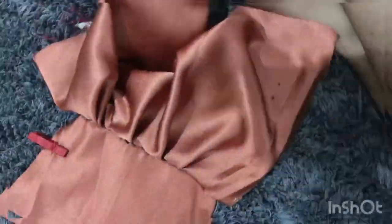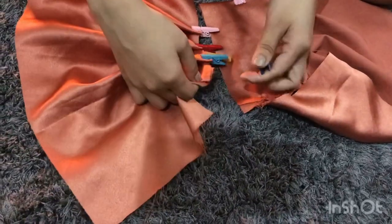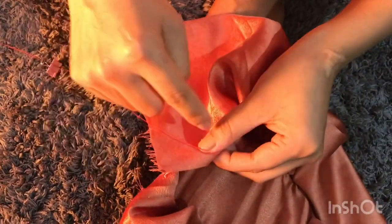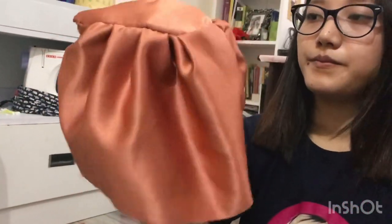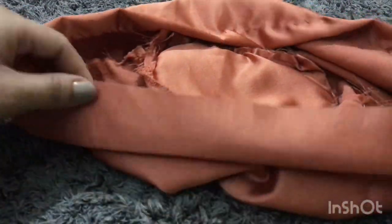Now you have to pull the thread from bottom to the top carefully — don't rush it because the thread might break. This is how it looks; you can't see any stitching mark. You'll have to repeat the same thing on the other body panel and then connect them together from the side and stitch it. This is how it looks now. You'll have to fold the top of the bag and stitch it in any style you want — don't worry about the stitching mark because after making the handle it will not be visible.